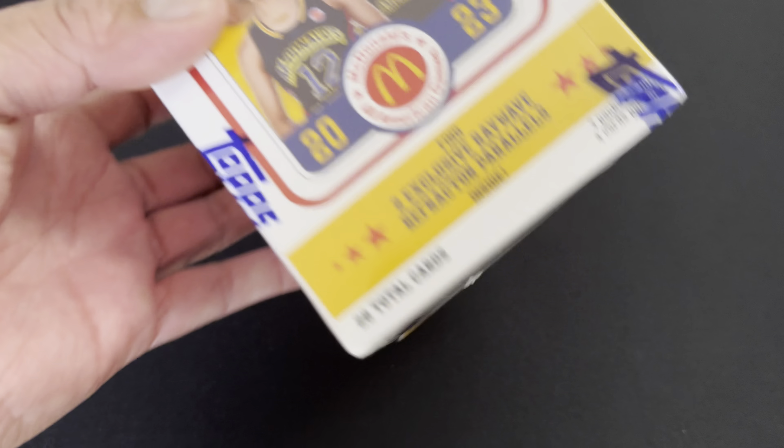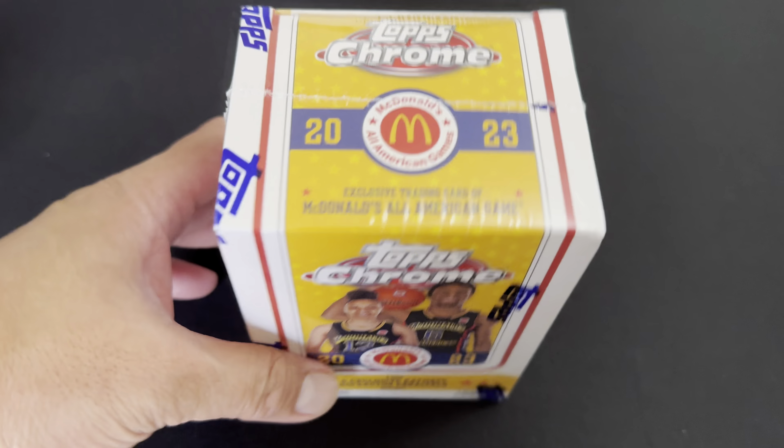What's up party peeps and rookies, this is Planet Adobo once again and we're back for another box break slash review of this Topps Chrome McDonald's All-American Games 2023. The reason I bought a couple boxes of this iteration of Topps Chrome is because of this guy over here — it's Bronny James, the son of LeBron James, who's gonna be in the next NBA draft pick, the 2024 hopefully.